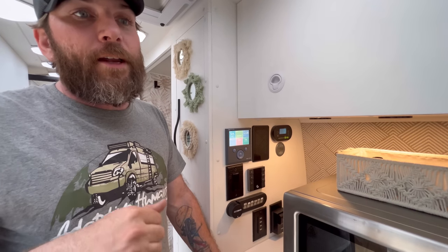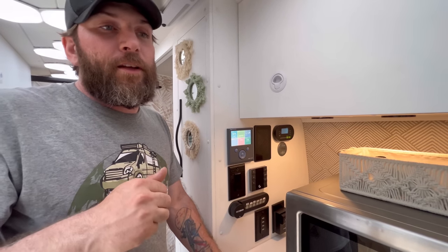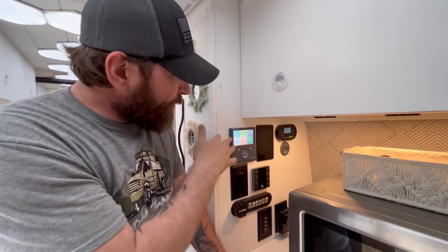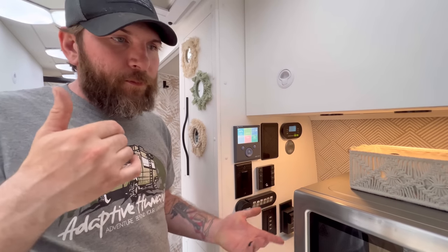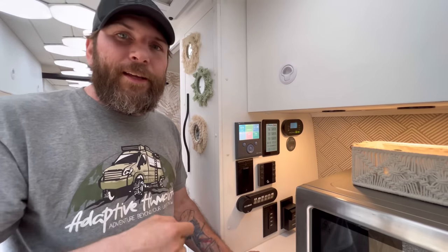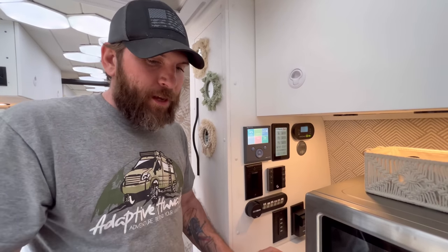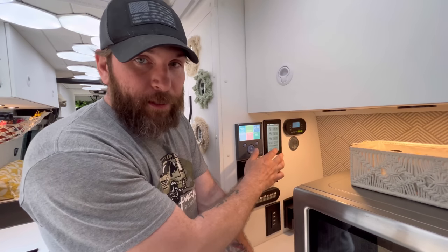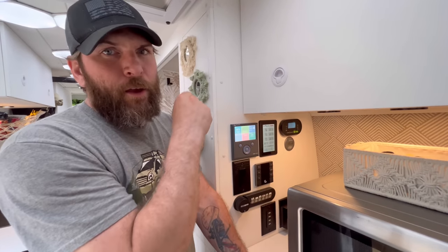We have not run the van or tried to charge the battery in three days, so that gives you an indication of how long it will last. Right here is the AquaHot heating system — this thing is awesome. If you don't have one, you should get one; I would never have anything different in any of our vans or overland vehicles.